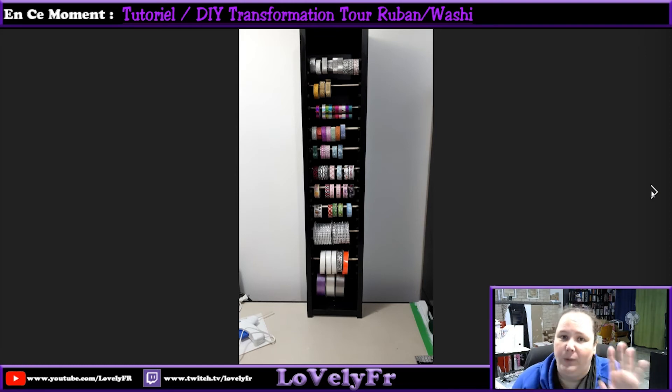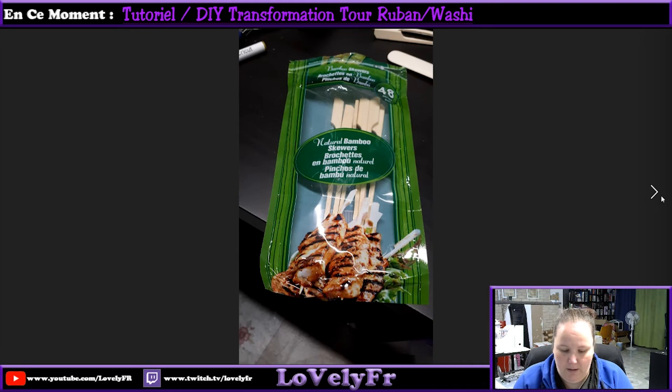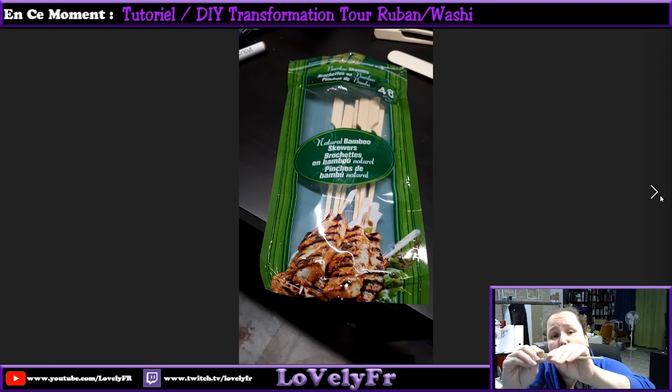Yesterday I went to the dollar store, which is called Dollarama here in Quebec, and I found these. They're screwers — just wood screwers — in the kitchen aisle. They're small, small pieces of wood, just the right size for the shelf. And they have a little hook that can prevent your washi tape from falling off.